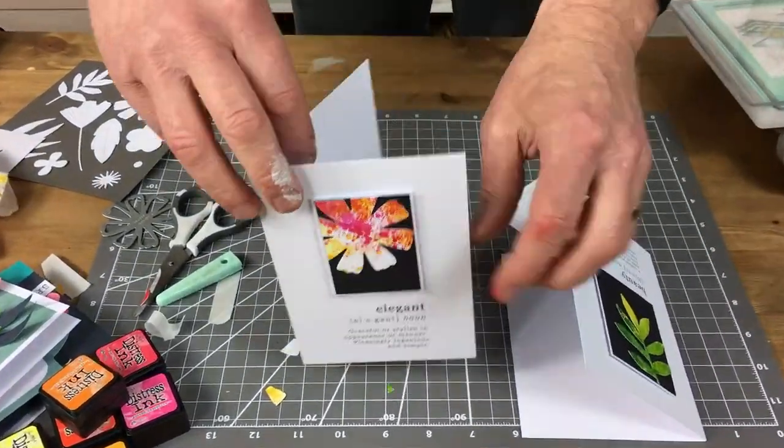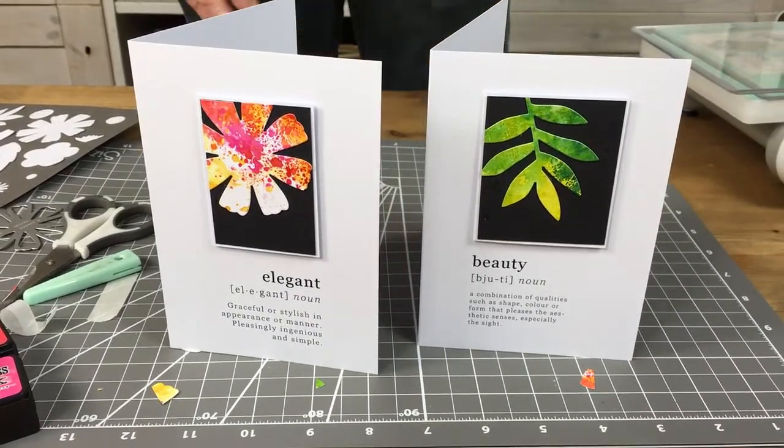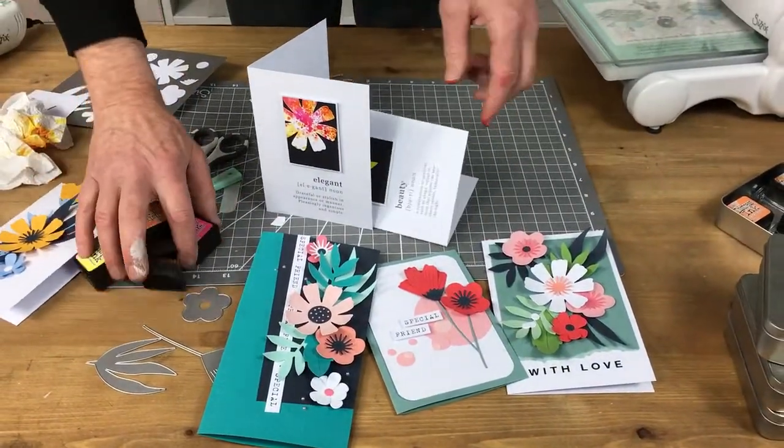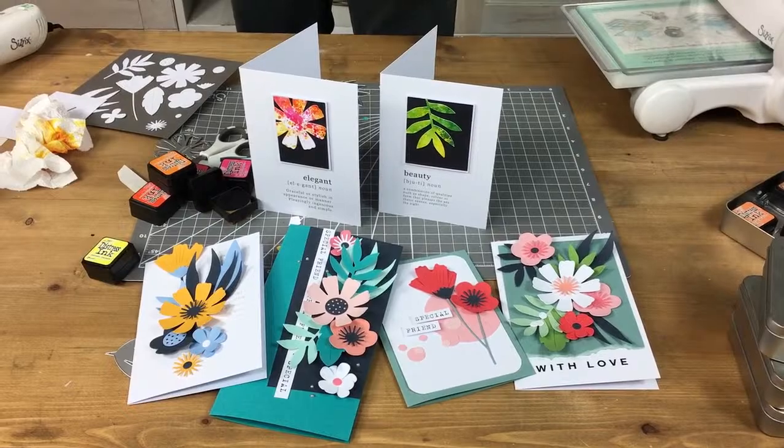There we have it, ladies and gentlemen, boys and girls - there are our two cards. Took about five minutes from start to finish. Lots of strong colour, lots of impact, just keeping it with the black and white so we've got elegant beauty. Let's put the other cards down there as well - this is using our lovely Sizzix cardstock. A stunning set, and as I said, it is 50% off at the moment, along with a lot of my favourite dies from last year and earlier this year. So take advantage of it while you can. Thank you very much for joining me today. If you want more inspiration, go to sizzix.co.uk or sizzix.com if you're in the US. There's so much creative inspiration on Facebook from all our designers, check out the blogs and vlogs.